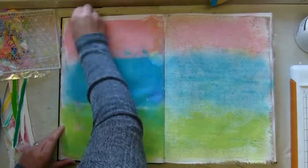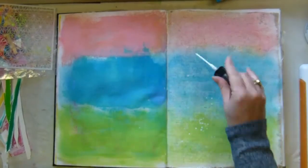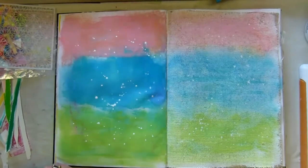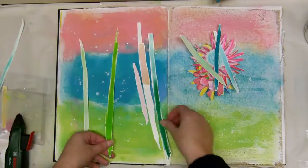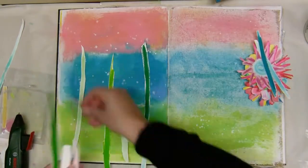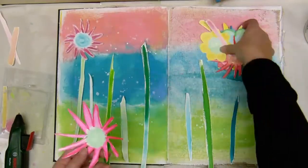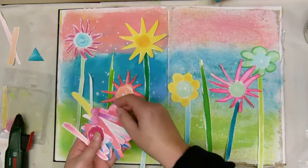The idea was creating kind of a scene, and you're going to have white splatters — that's just par for the course. I didn't show you the painting part because it's like a five-year-old painting. My flowers are not realistic, they are very rudimentary — that's a good word — but they make me happy.